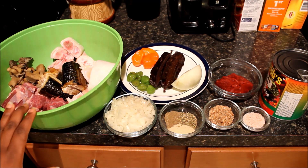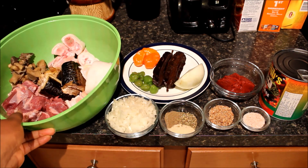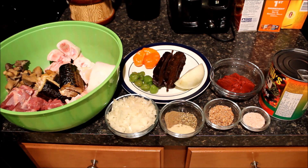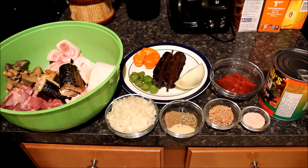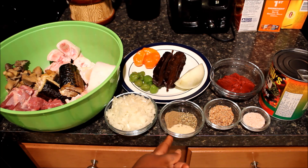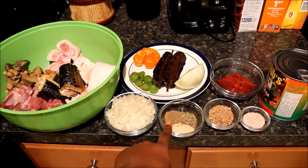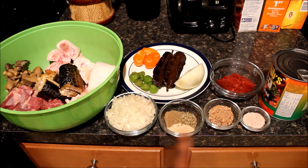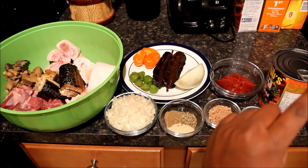On this side I have my meat — you can use any meat of your choice, dry or fresh, depending on your taste. I have my meat, my mushroom, and some chopped onions. For seasoning I'm using garlic, oregano, and some mixed spice. I also have my shrimp powder on this side.